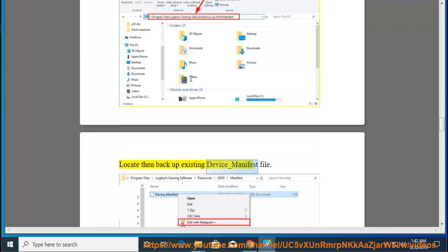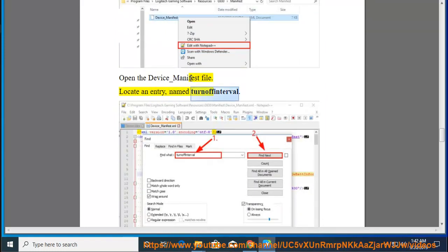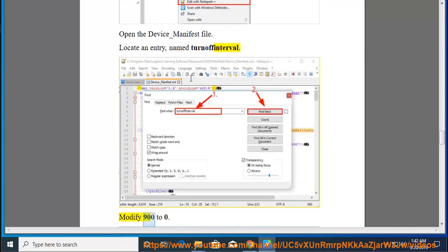Existing Device Manifest. Open the Device Manifest file and locate an entry named 'turn off interval'. Modify the value from 900 to 0.